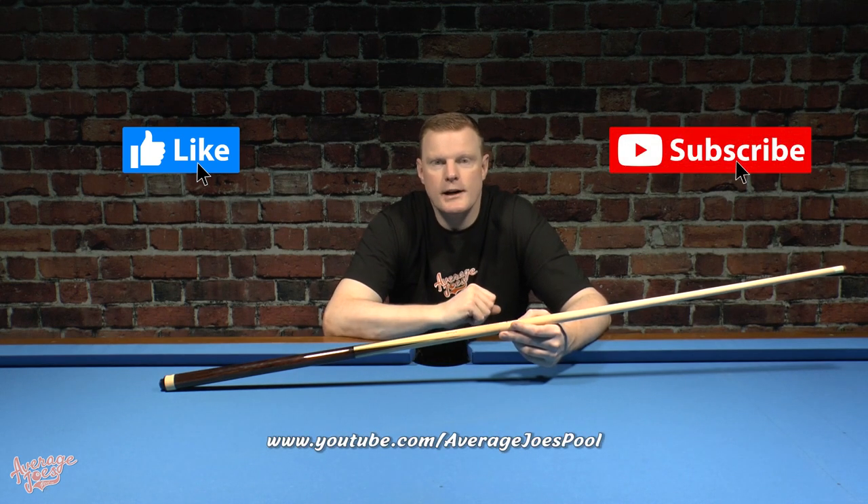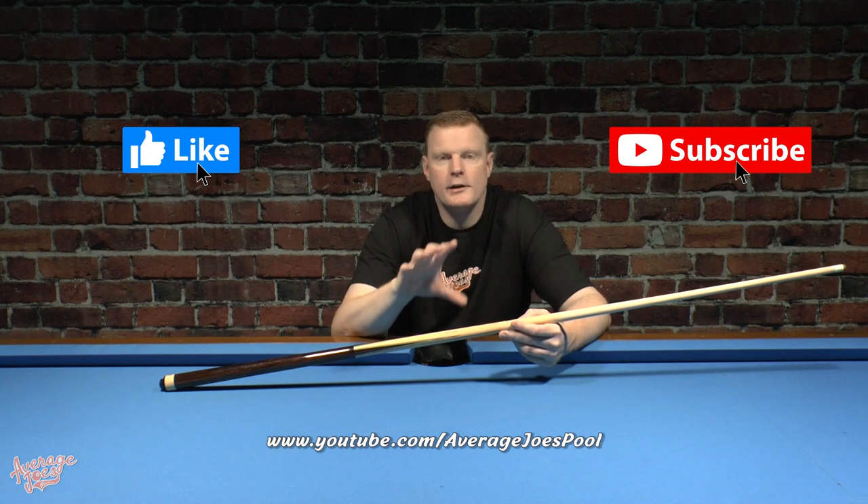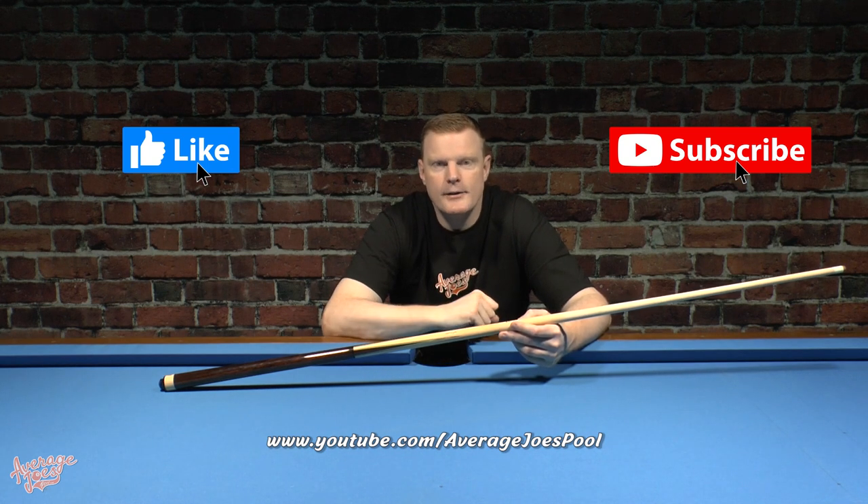So thank you very much for watching. If you found this video helpful or entertaining in any way, please take one second to hit that like button for us, and also please consider subscribing to the Average Joes YouTube channel. We've got loads more great pool content including equipment reviews waiting for you to check out. We appreciate your support and we'll see you on the next video.